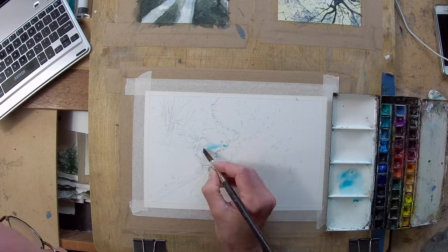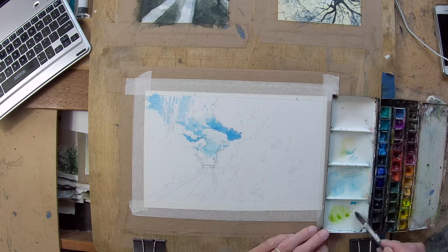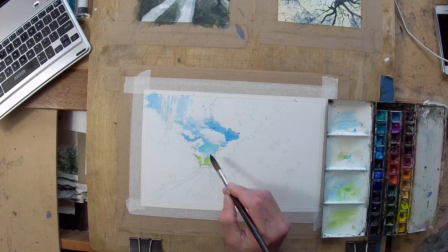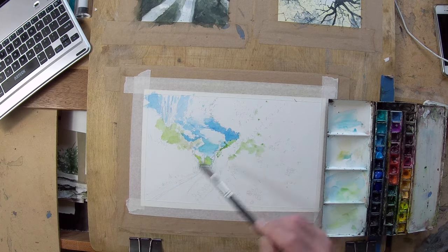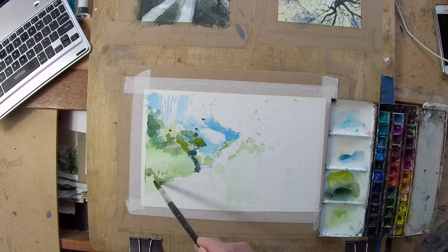Hello and welcome to the studio. My name is Vingelli and I'm going to do a painting demonstration of a Sunny Lane in watercolor, and then I'll rescue it in acrylic because it didn't quite work out how I wanted it in watercolor.